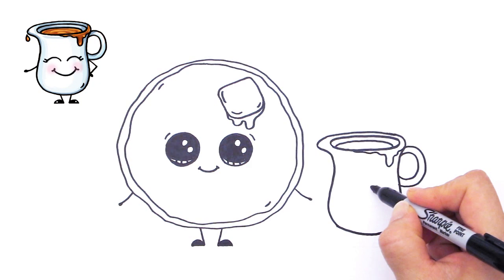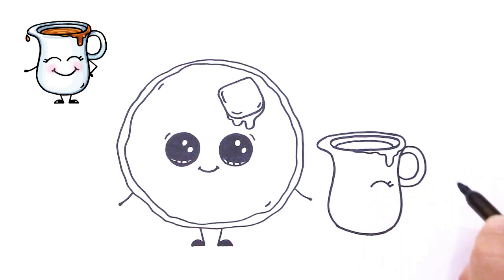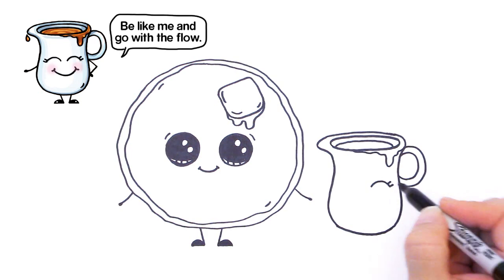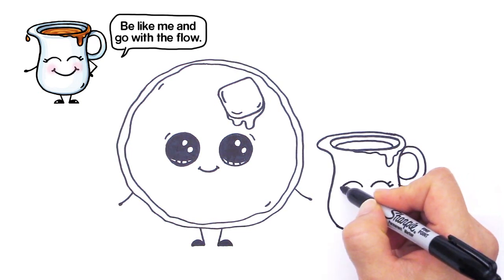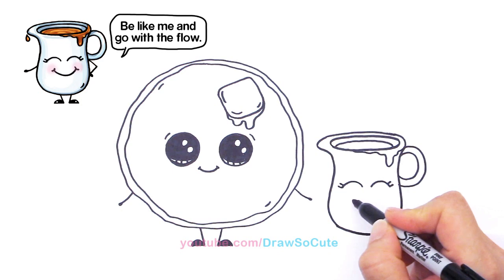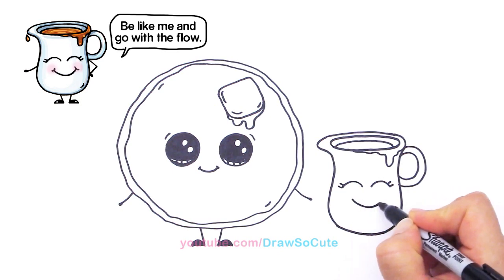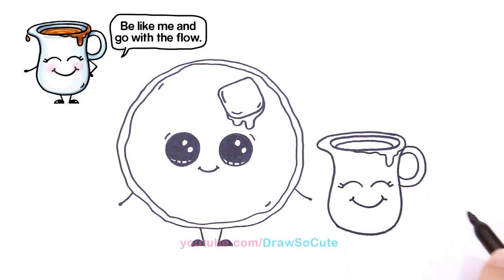Right here we're just going to give him some laughing eyes — so curve and eyelashes like that. Same thing, and two lines at an angle straight up. We're going to give him a huge smile because he's very happy. Big smile and cap it off with two curves like that.